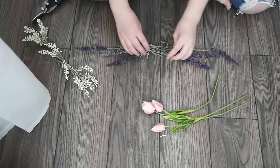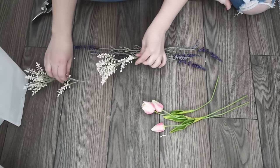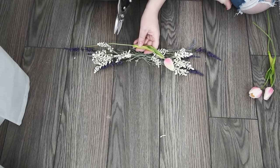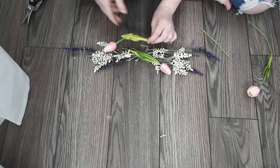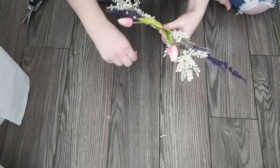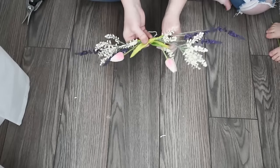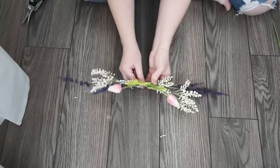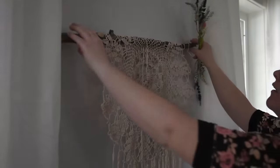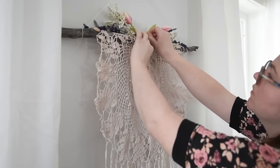Finally, make a small floral arrangement for the top of your wall hanging. I used some faux lavender, small white flowers, and some faux tulips, just cutting and arranging them in a way I liked. I ended up with a really interesting symmetrical pattern that worked for the top of the wall hanging. Once you have your flowers arranged, take some floral wire and wrap the arrangement to secure it, then twist the two ends of the wire together so everything is nice and secure. Once your wall hanging is hung on the wall with a nail, tie the faux florals to the stick with a piece of extra yarn.